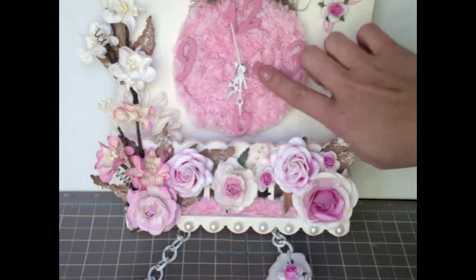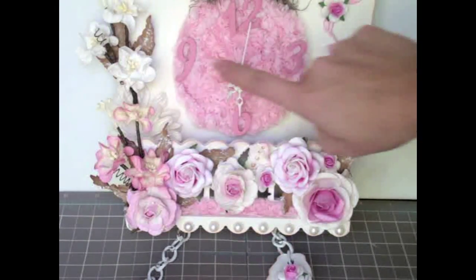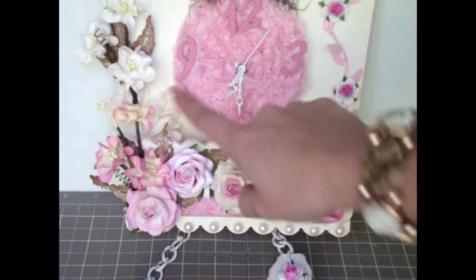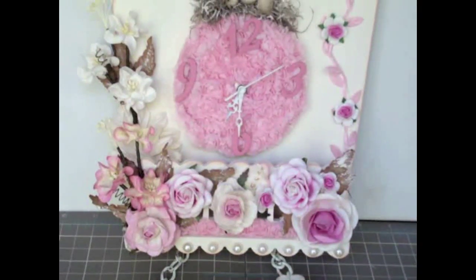For the center, I added some trim around the clock and I added some number stickers — just the 12, the 3, the 6, and the 9.